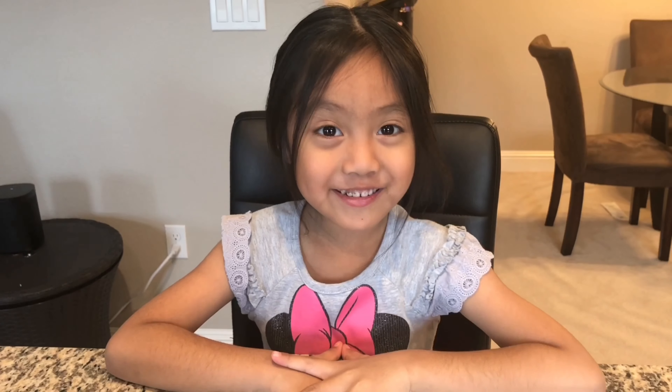Hey guys, it's me Chelsea, and today we're making DIY notebooks! First, you're going to need a notebook, stickers, glitter tape, and glue.